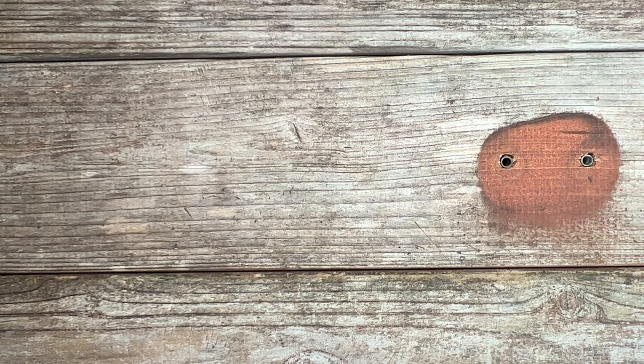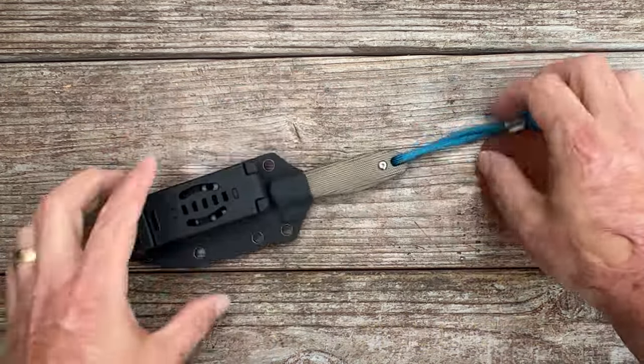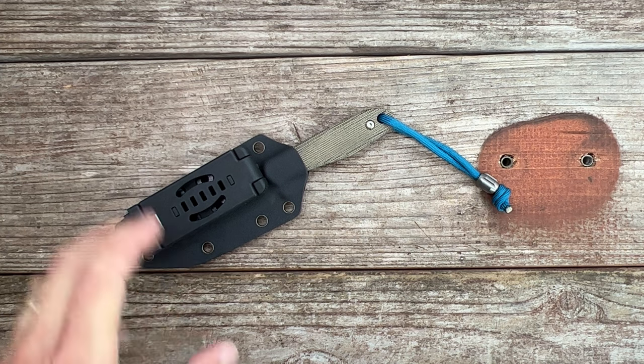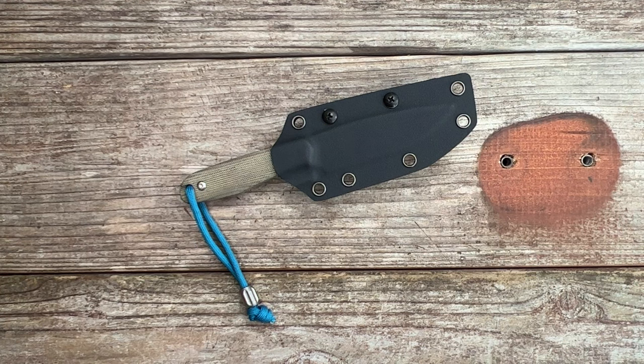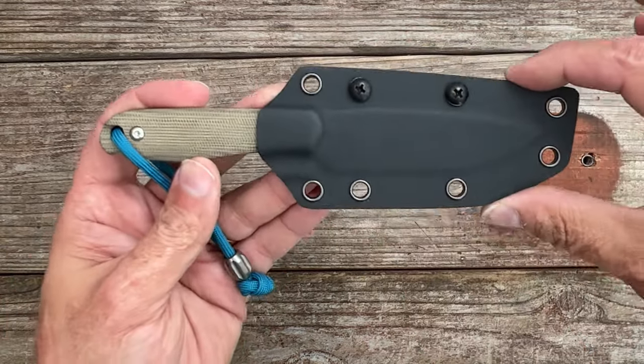The next one is something I've been wanting for a long time but it's been sold out forever — the Axial Knives Alpine. Somebody let me know in the comments whether Axial Knives is still around, because when I went on their website a couple of days ago everything was sold out. I eventually found them in stock at a site called Sophos Survival — S-O-P-H-O-S — and at the time of filming they were still available.